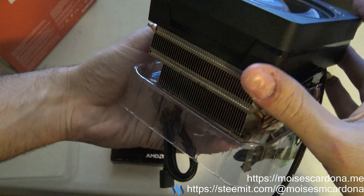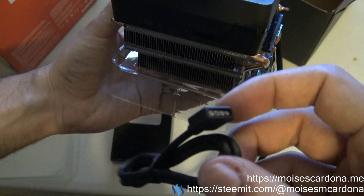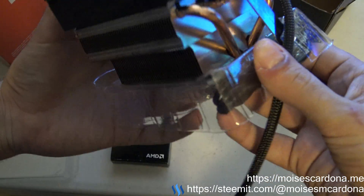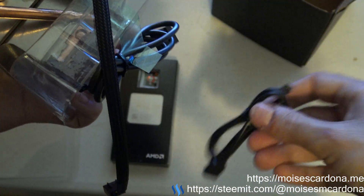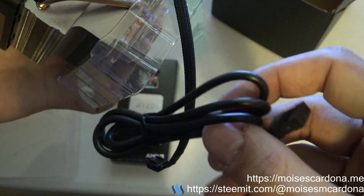Besides the cooler, there is a cable to connect it to the motherboard connector, and it also comes with a USB cable to connect to a USB 2.0 port.